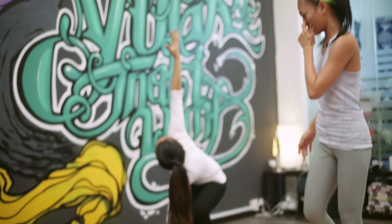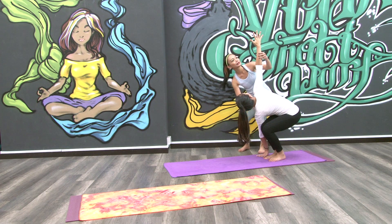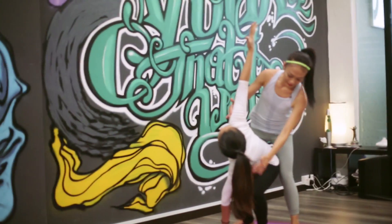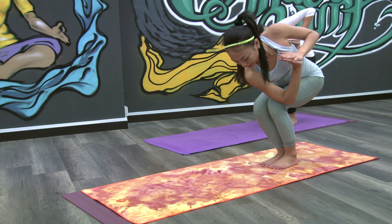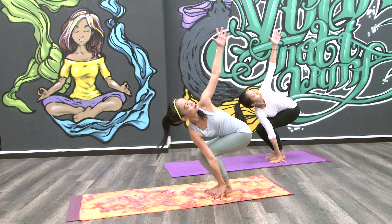And look up. See what Eiza is doing here — she's bringing her left hand to the floor and her right up, so she's giving it a stretch as well. Good. Let's move to the other side. Hook your right elbow. Right hand to the floor. Bring your left one up. Look up.